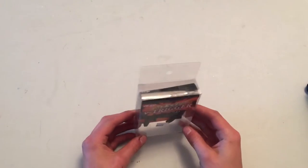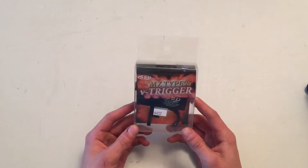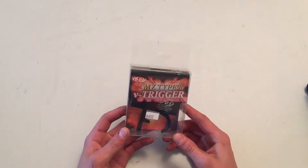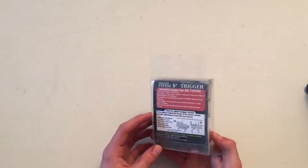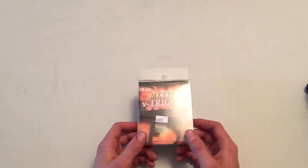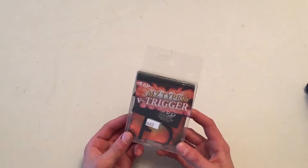Alright, hello everybody, this is Coleman here, back with another airsoft video. This is going to be kind of like a review slash information video on the PDI V-Trigger for the MZ Type 96 — I think that stands for Marizen. A lot of airsoft parts are made in foreign countries and the information on them is not really that complete, and even if they do provide information, the grammar is awful and it's really hard to understand because it's translated. So today my plan is to clear that up for you guys.